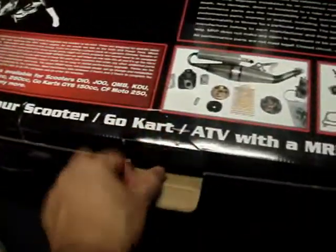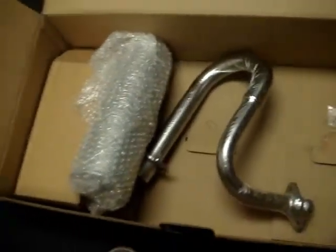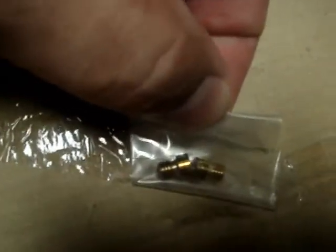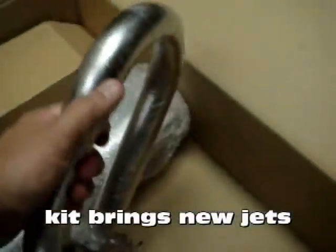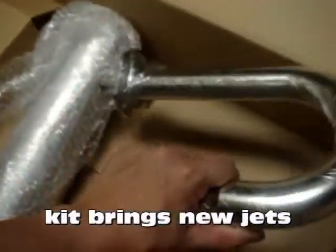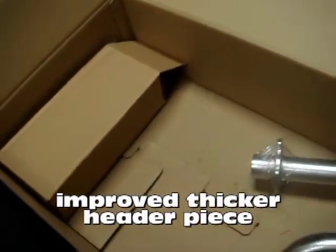It brings everything inside the box — everything you see here. Go to your local dealer and request it. It brings the bigger header piece, which is a lot thicker, allows for more exhaust to go out and leave the cylinder. It brings the jets that you see here, to make sure you can re-jet it properly and get more flow into the carb. Of course, the header piece, the award-winning exhaust that you just saw a picture of, and the intake, which is going to make sure you get more air into that carburetor. So once you put this intake on and re-jet it, your baby's going to fly.